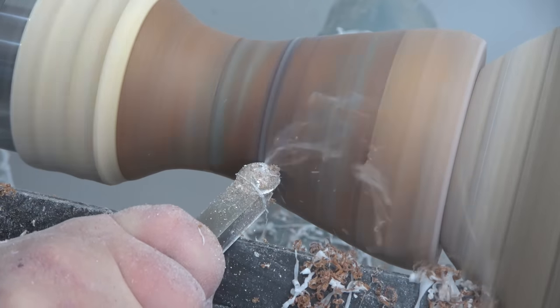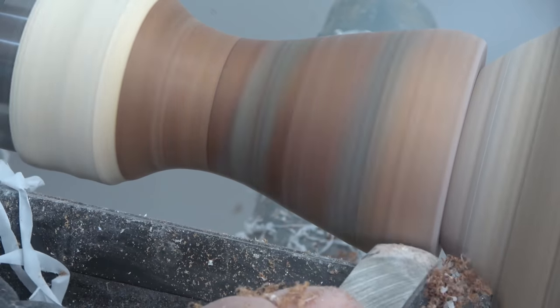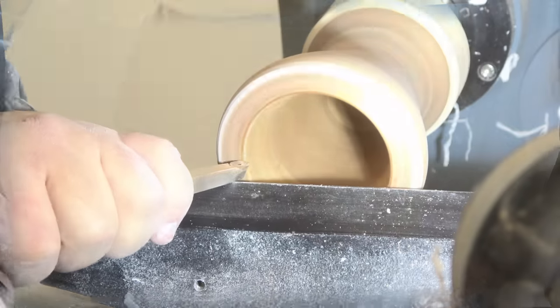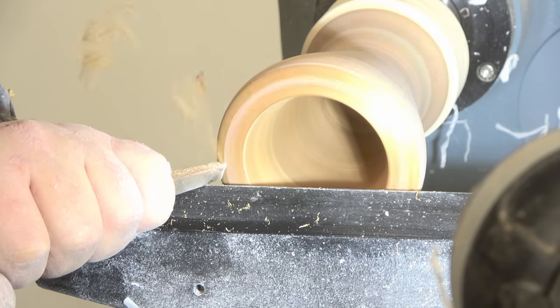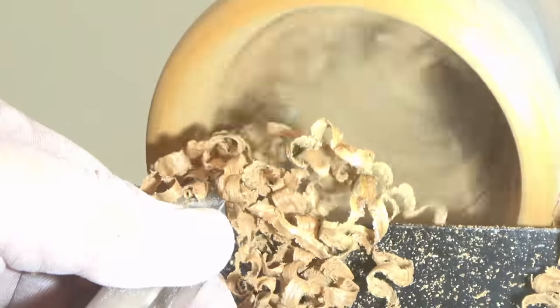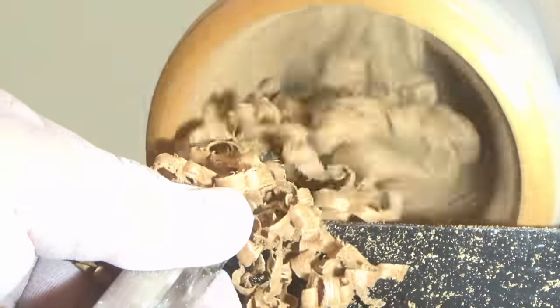I didn't really know what to expect because some of the stone inlays were sticking out a little bit, but I was quite confident the carbide bits would cut through the stones — and that's exactly what happened. I could really feel it when the stone hit the carbide bits, but all in all it just cut through like a hot knife through butter. Since I use carbide bits to cut through aluminium and brass, I was expecting them to cope with the stones relatively well.